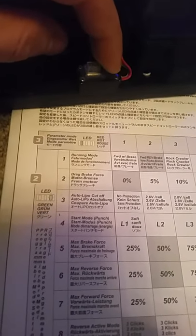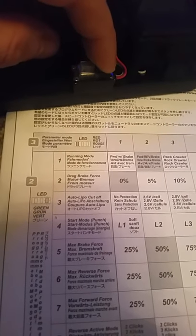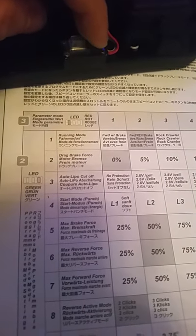drag brake force, auto LiPo cutoff, 4, 5 — so you want to change that, let go of the button.